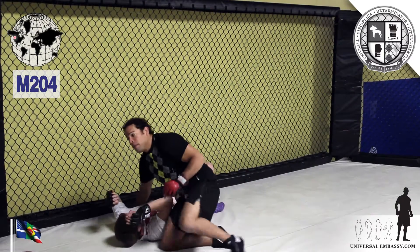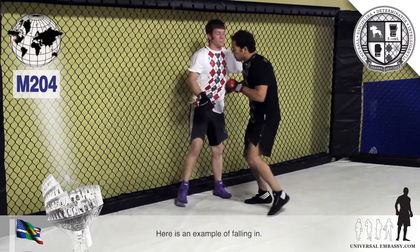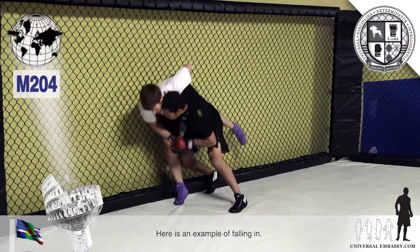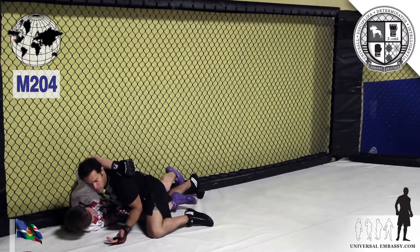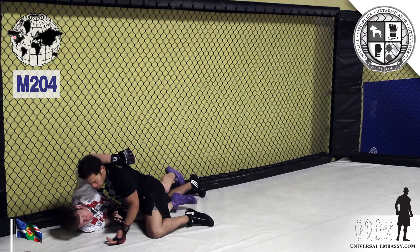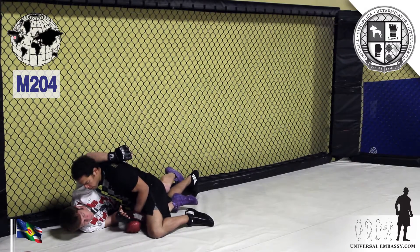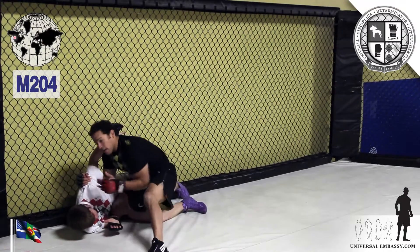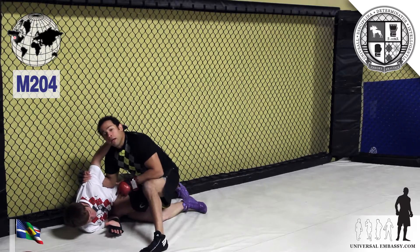Whether or not to follow him down — it's not a bad position, but I can't get good leverage on my strikes and I can get held up there. So I'm running here where I've got leverage, I've got gravity on my side, at least as we hit the ground.